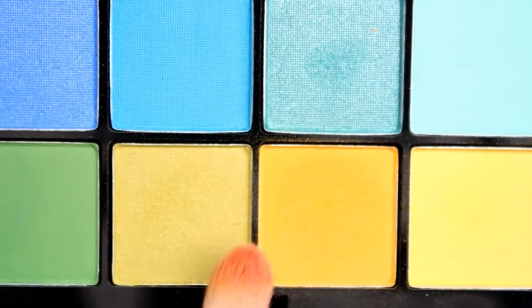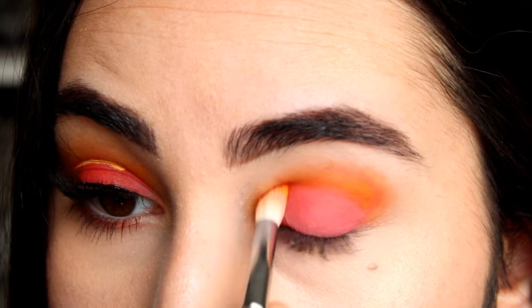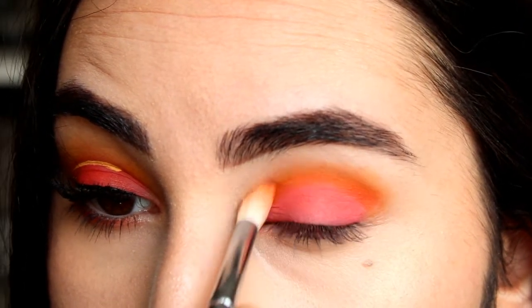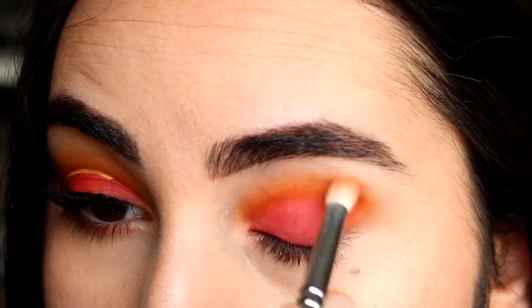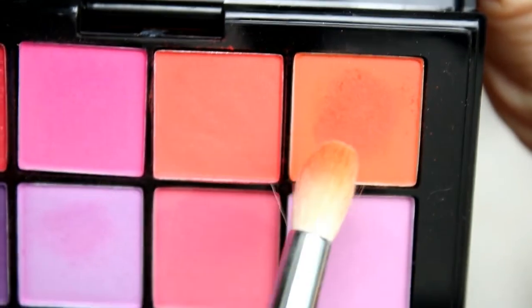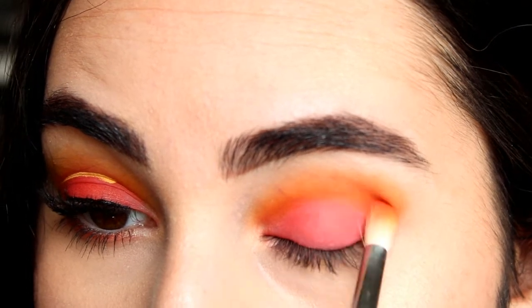Now that's done and I'll go back with the transition shade I used earlier and blend everything in again. I'll basically just repeat the steps I did in the beginning. The last step is using the orange shade again and focusing that on the outer half of my crease.